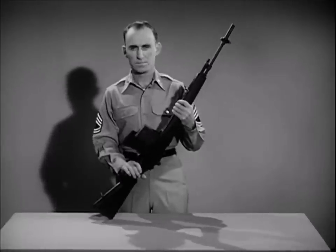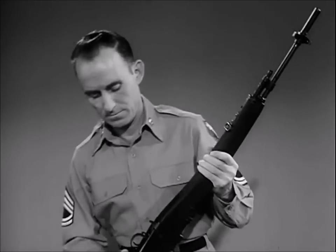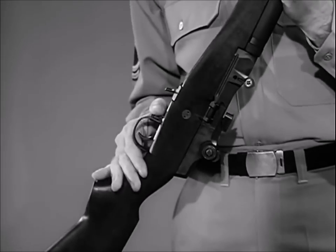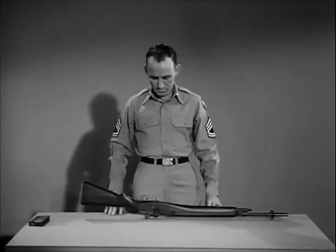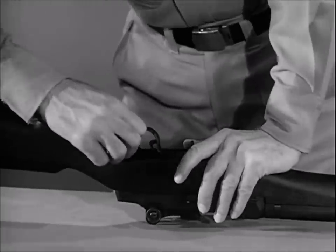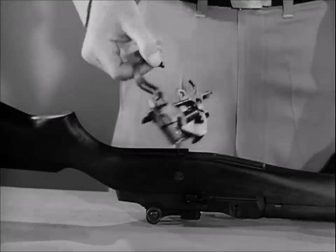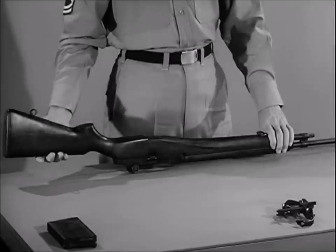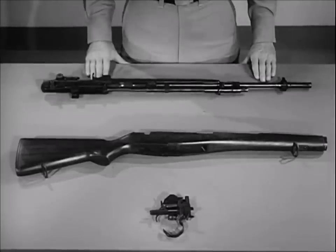To field strip the rifle, first clear the weapon — remove the magazine and check to see there is no round in the chamber. Put the safety in the safe position. Turn the rifle upside down with the muzzle pointing to your left. To remove the firing mechanism, grasp the rear of the trigger guard, pull to your right and pry upward. Then swing up the trigger guard and lift out the firing mechanism. Separate the stock from the receiver by placing your left hand on the gas cylinder and lifting upward on the butt of the stock. The rifle is now field-stripped into its three basic groups.